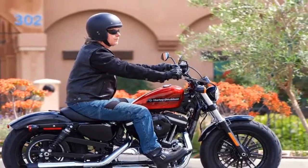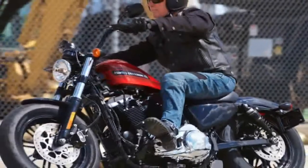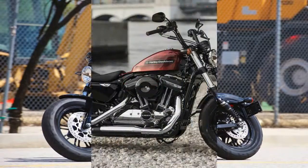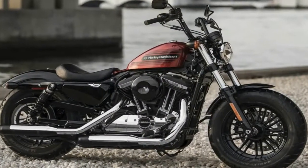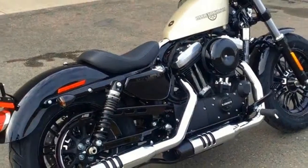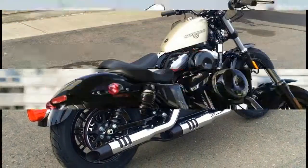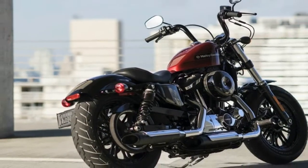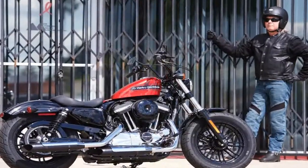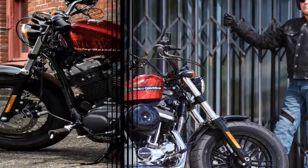Brad Richards, the VP of Harley's styling and design department, said it best: 'Since its inception, the Sportster has offered the perfect combination of size, power and character that makes it appealing to so many different riders. A Sportster is a relatively easy bike to strip down and reinvent. What we've done to create the new Iron 1248 Special is what Sportster owners have been doing with their own bikes for generations.' Yeah, what he said.